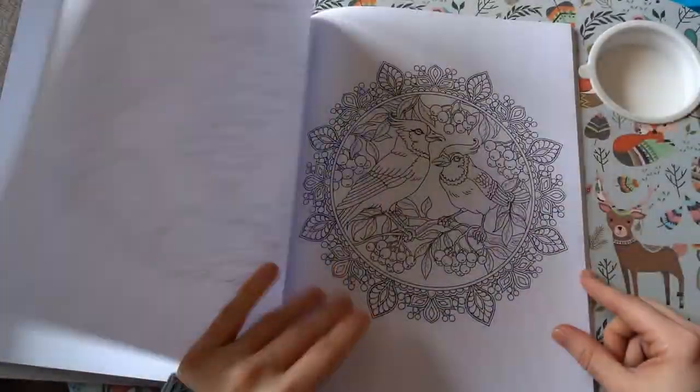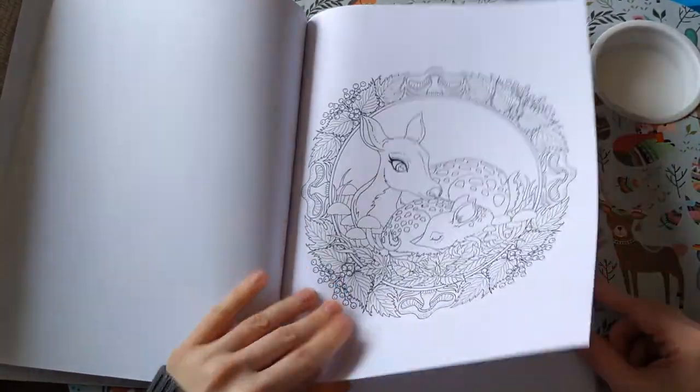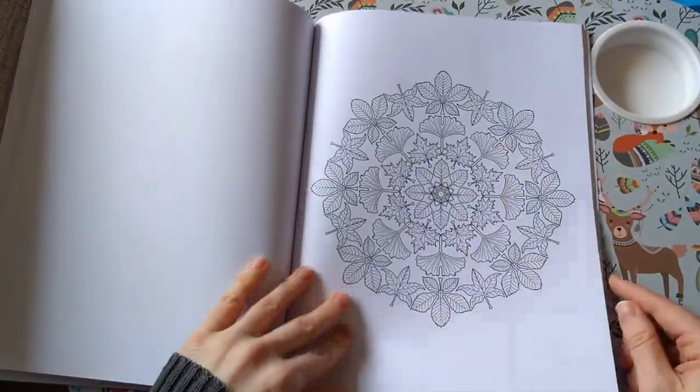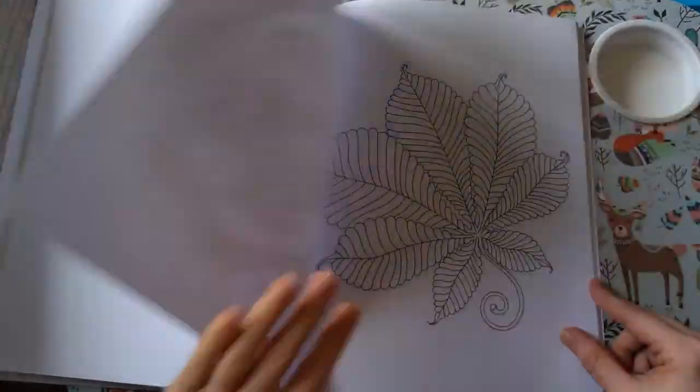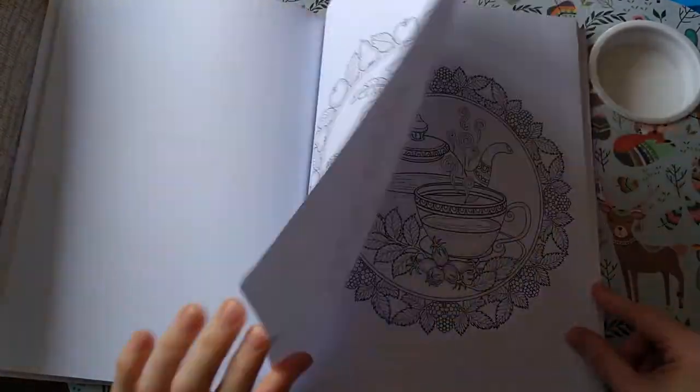Now I love ducks! And there's a squirrel with a scarf on — yeah, you've got to put your scarf on in autumn, and that I don't like.